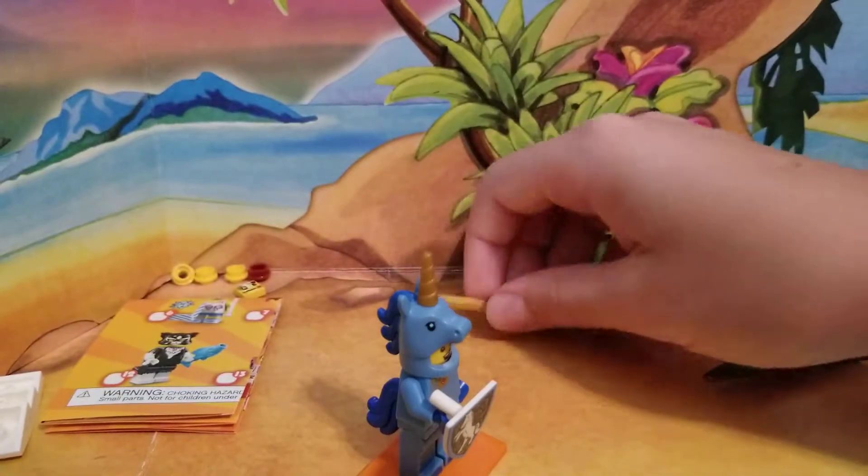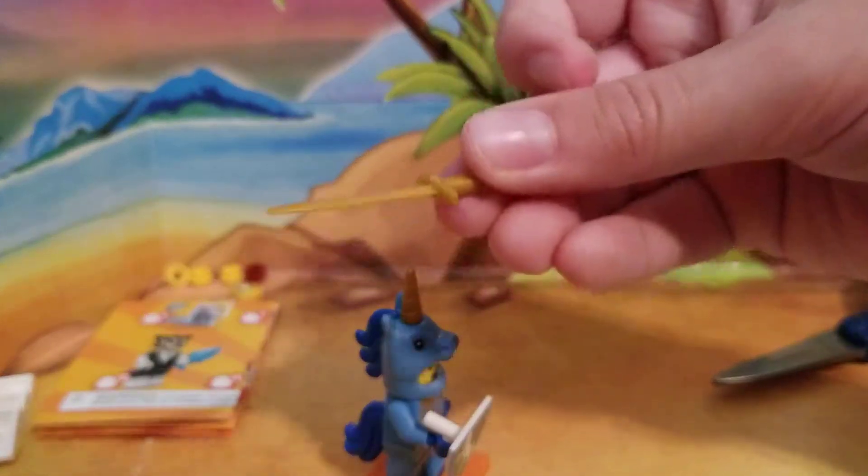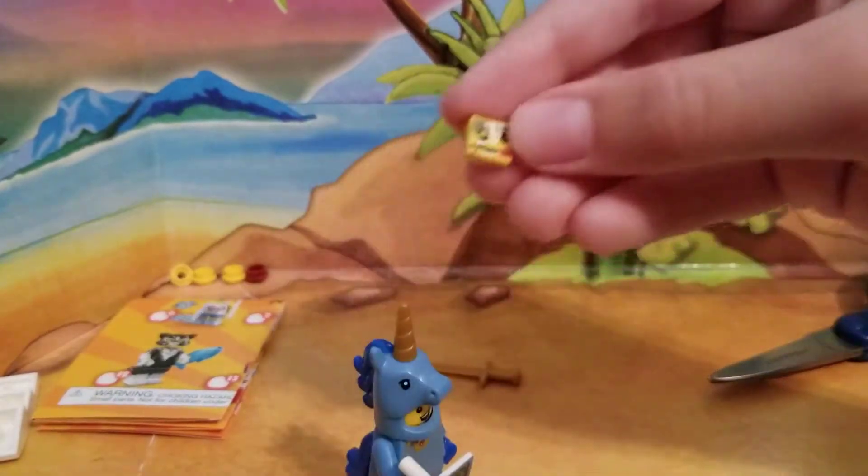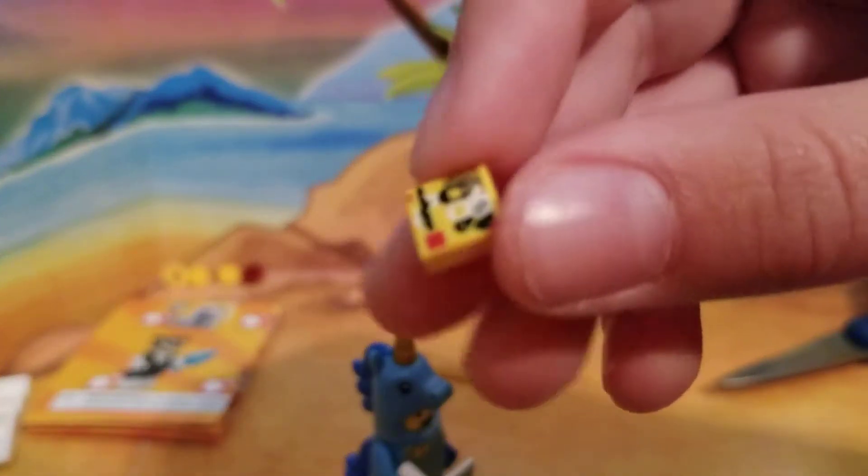So anyway, this was definitely a really cool and so worth it. And best part, he comes with a nice sword right here. And he also comes with this little birthday invitation right here.